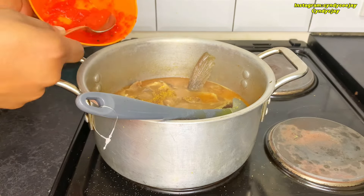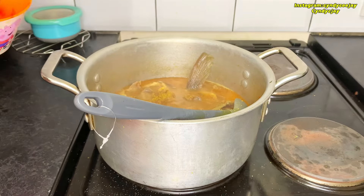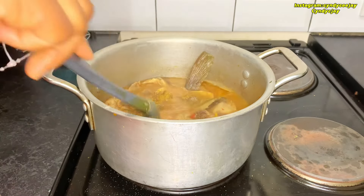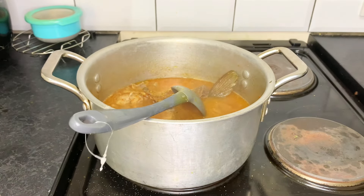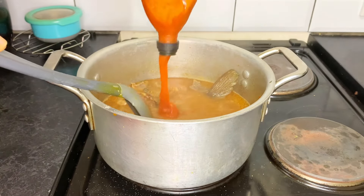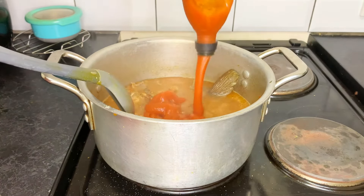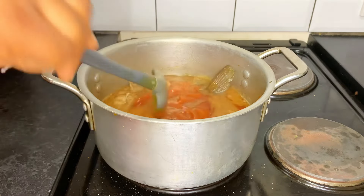Let me just put a tiny little bit — this will do, because I seasoned the chicken with loads of pepper. So we'll put in some red palm oil — loads of it. Loads and loads of palm oil!